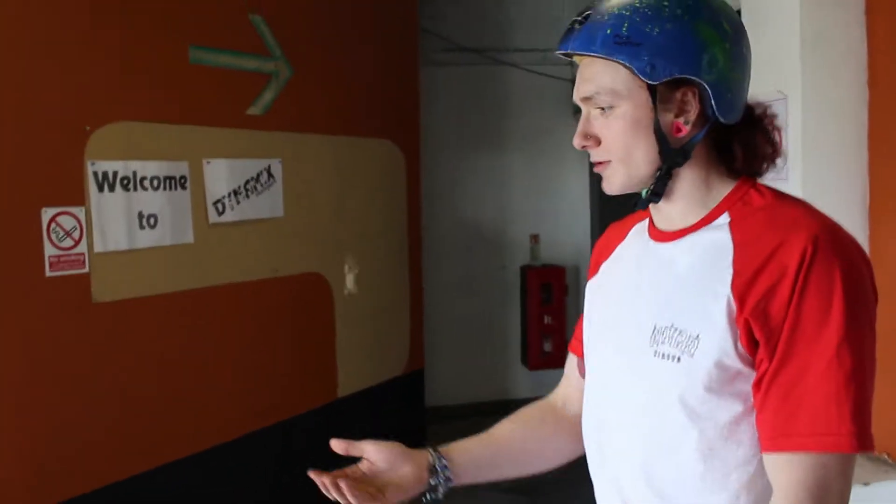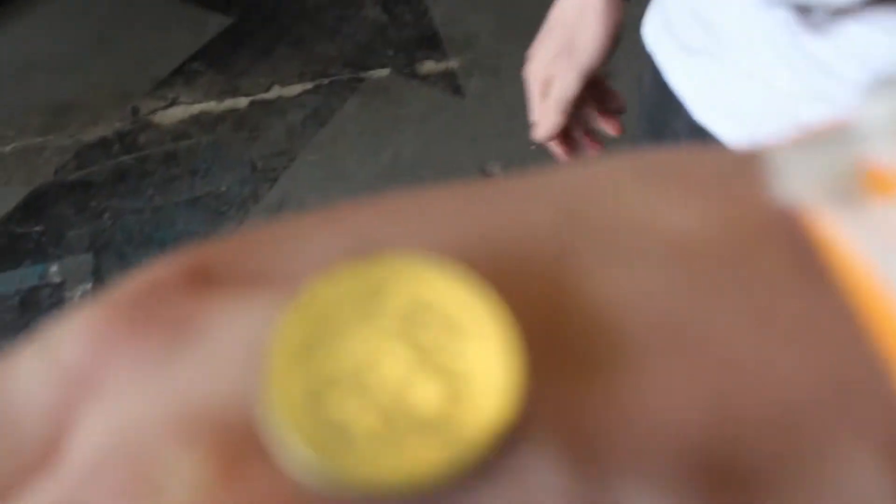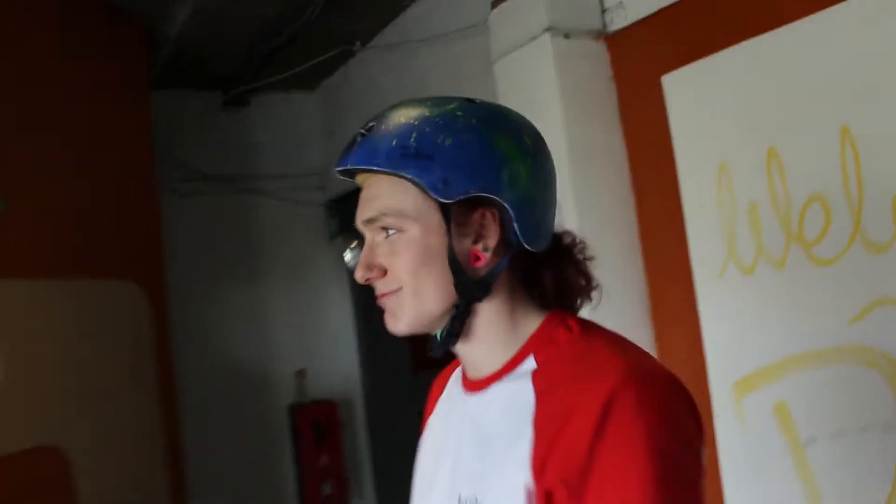The good trick is kickers kickers step up. The bad trick is going to be a backflip off the third box. Heads is good. Tails - oooh!